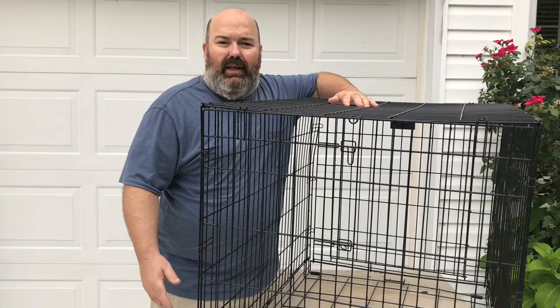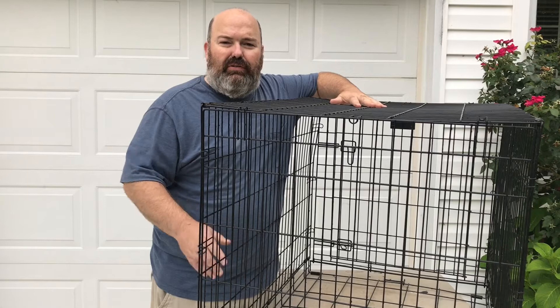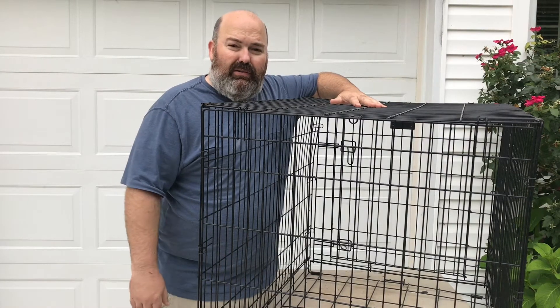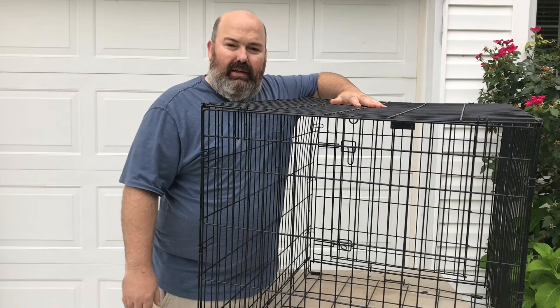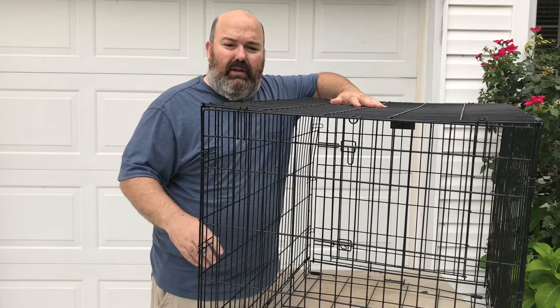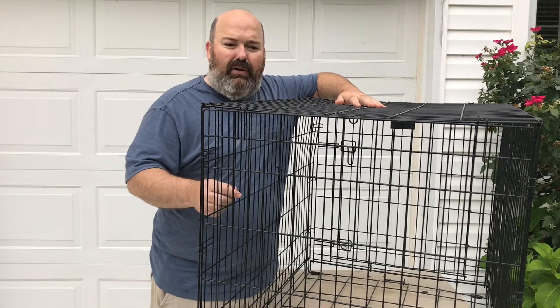With three coats of paint she's ready to give us years of good service. If you're looking to do this kind of project, be mindful of your pet and use only pet-safe paint. I used a brush because I thought it would use a lot less paint and have better coverage than spray cans — and I stick by that.